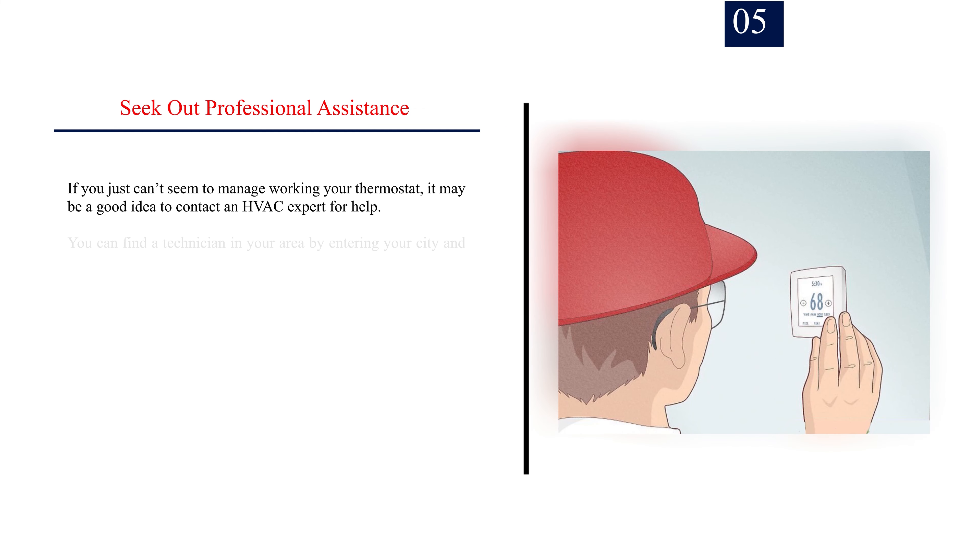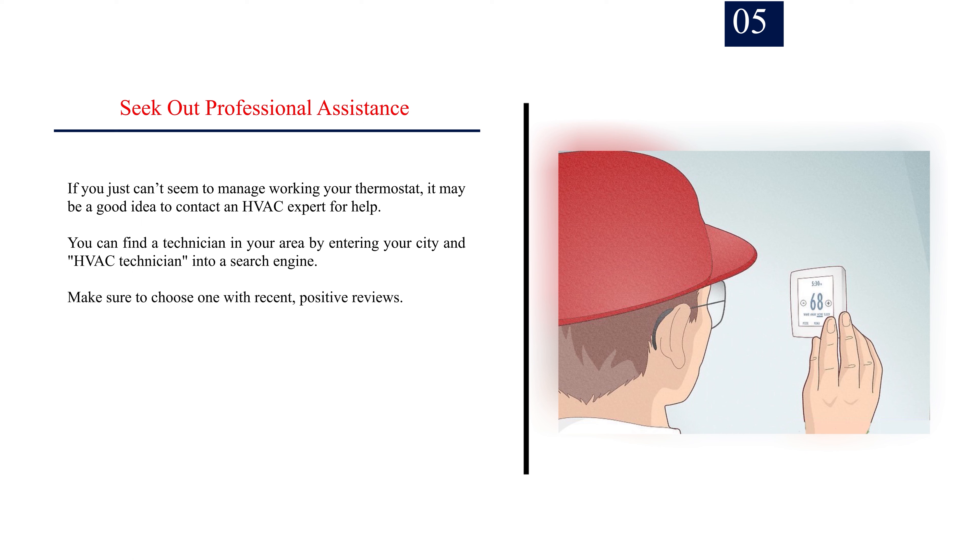Number 5: Seek out professional assistance. If you just can't seem to manage working your thermostat, it may be a good idea to contact an HVAC expert for help. You can find a technician in your area by entering your city and 'HVAC technician' into a search engine. Make sure to choose one with recent, positive reviews.